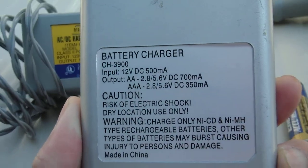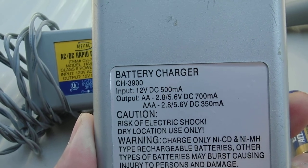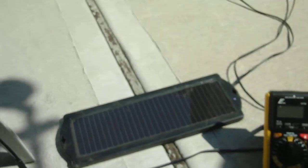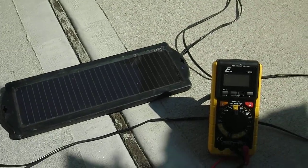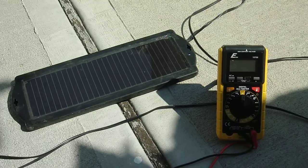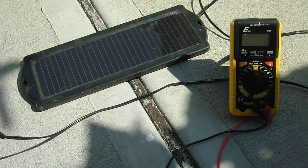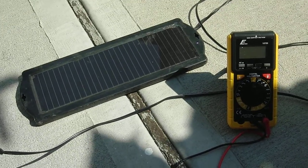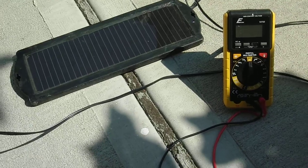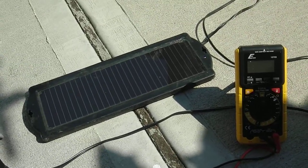At the back here you can see it's 12 volt input, 500 milliamp, and this is a 12 volt panel — so it's just right for the job. Instead of making my own with all the regulators and controllers where you might end up overcharging your batteries, this is a good unit for doing that. Okay, take care.